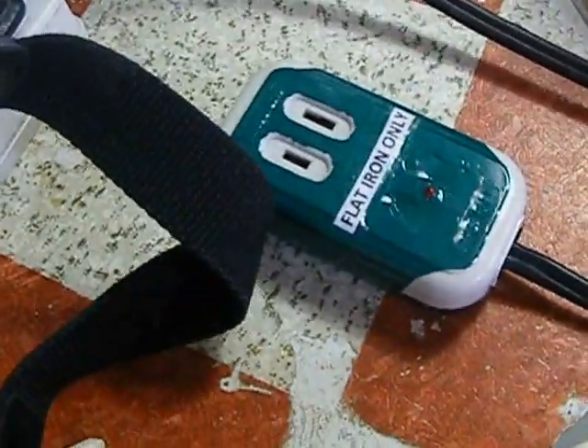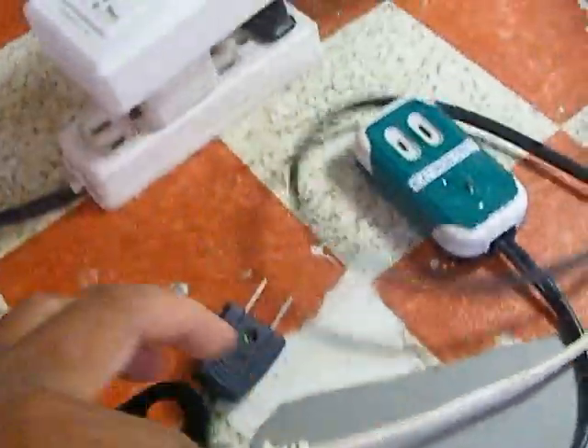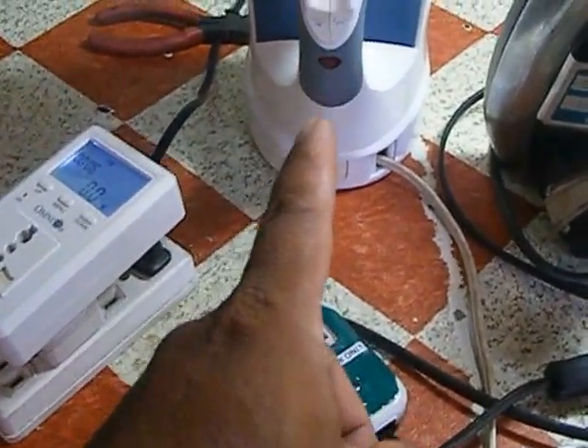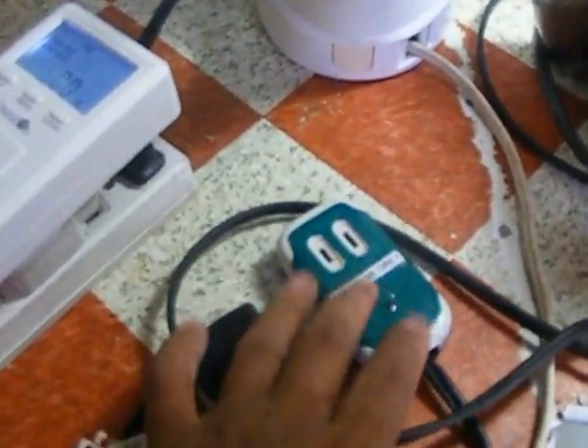Direct from the 120 volt source, it reads about 700 watts. With the energy saver, it is about 600 watts. So the answer to saving energy for your flat iron — any flat iron, whether it uses 120 volts or 220 volts — you can use this energy saver device with your 220 volt supply.